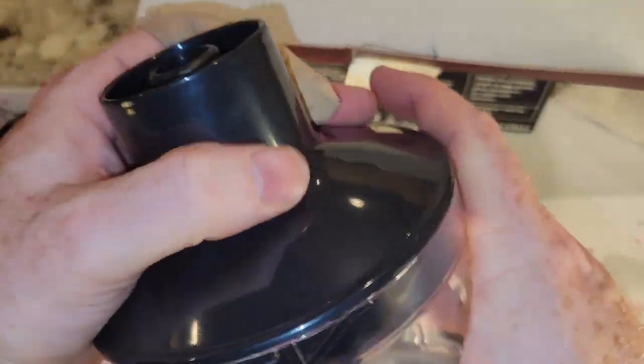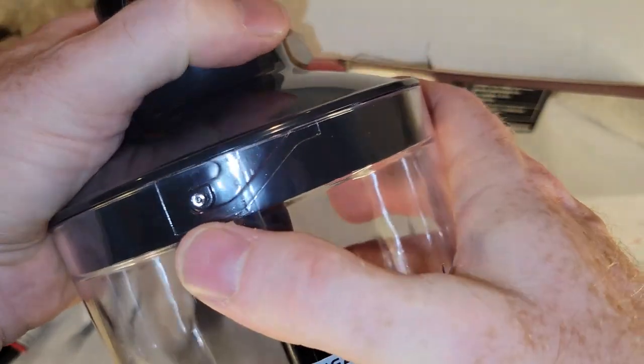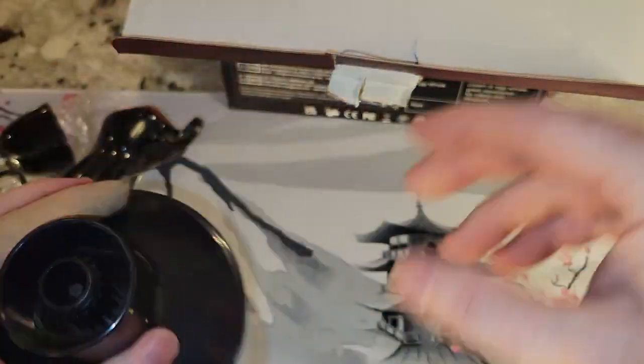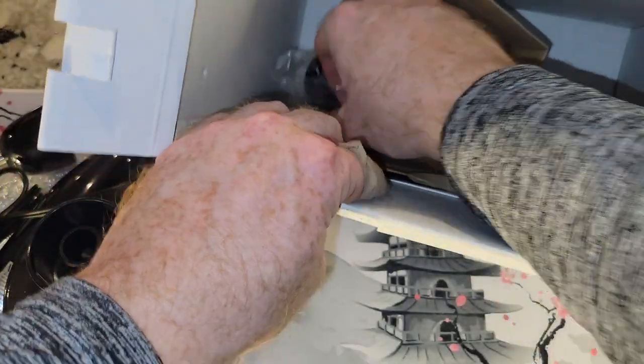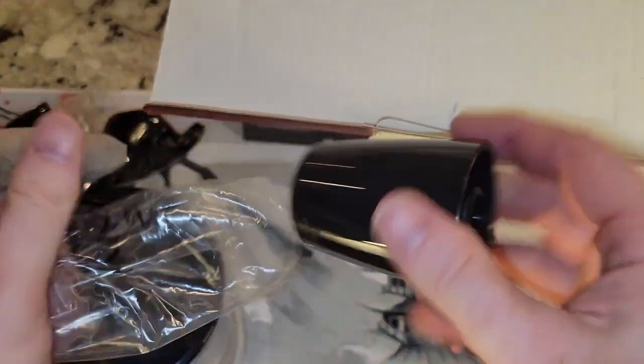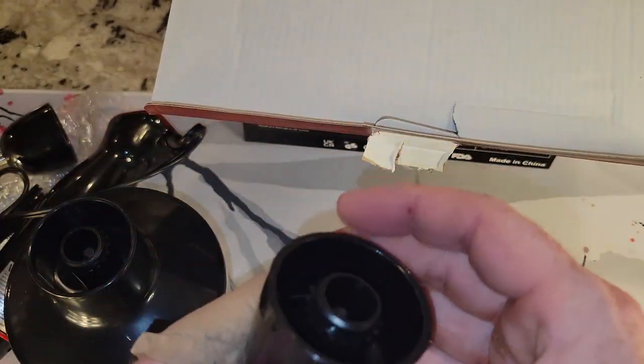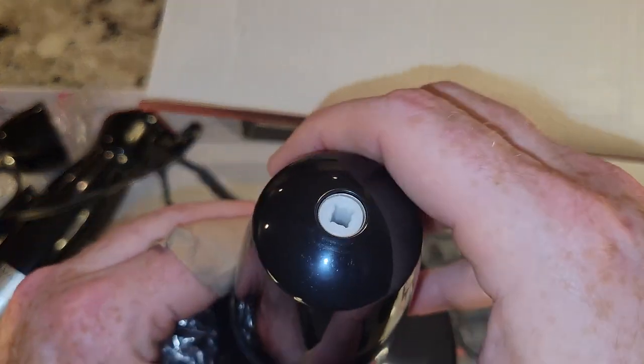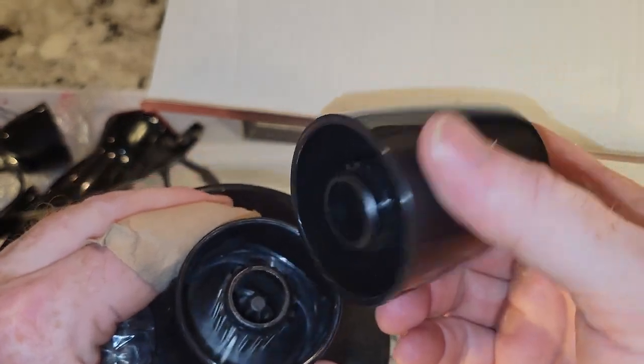So this guy — somehow you get that off there — oh, there you go. Cool, snaps in place. And then one other part — I'm not really sure what this one does. That must go with the whisk, or not.